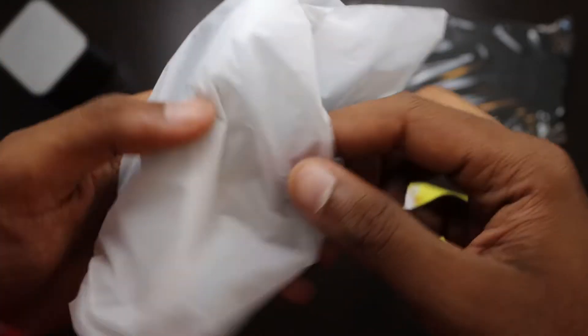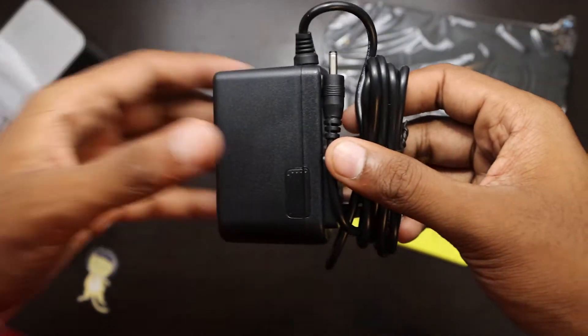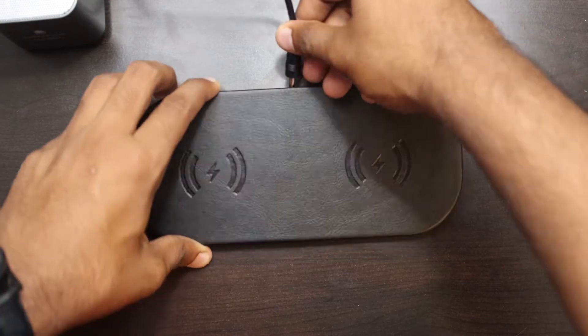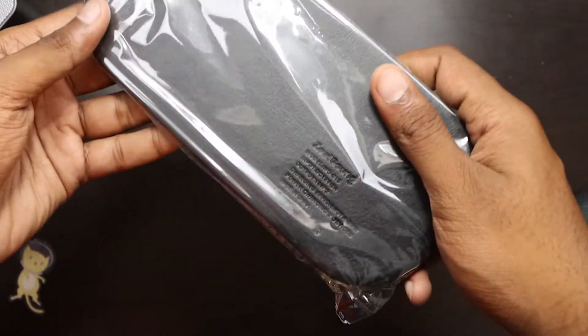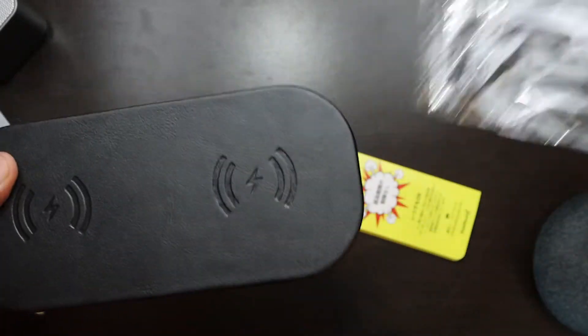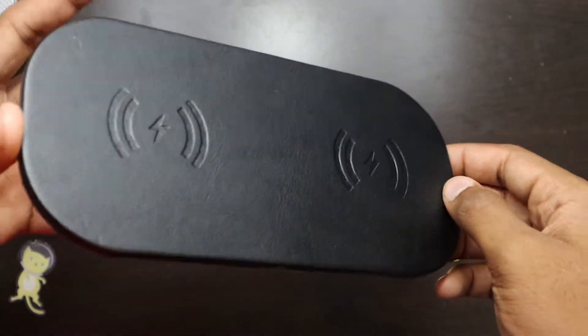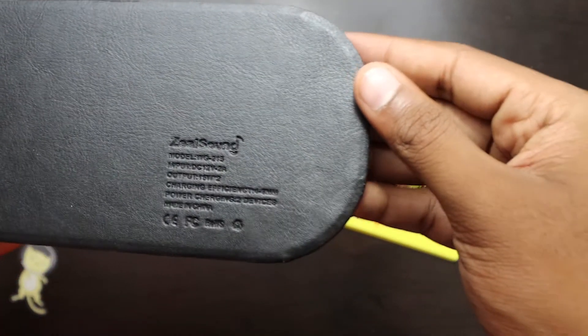Next we have the 12V quick plug charger adapter for this wireless charger. It also has a length of about 180 centimeters, so great length for adapting to your needs. The charger itself is a dual fast wireless charging pad and you can use it for two devices at the same time, as seen by the markings on the leather cover. In the back, you can see the ZeoSound logo and other specifications of the product.